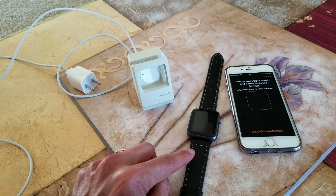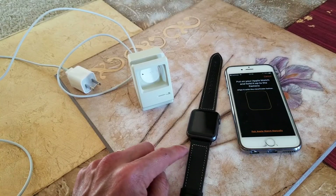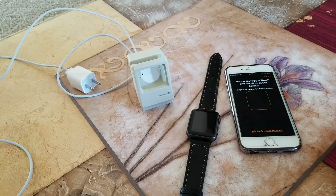To avoid the activation lock for the next buyer when you resell it. The first method is to keep your Apple Watch and your iPhone close together. Open the Apple Watch app on your iPhone and then tap the My Watch tab, tap your watch name at the top of the screen, then tap the I icon to unpair Apple Watch.